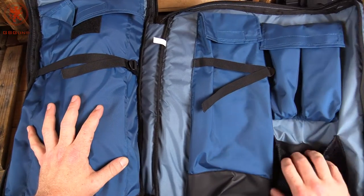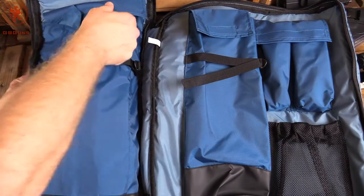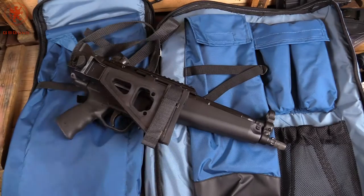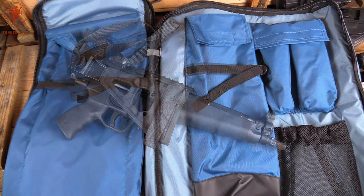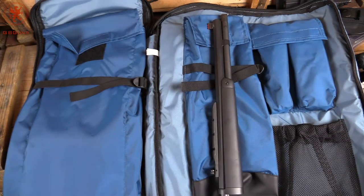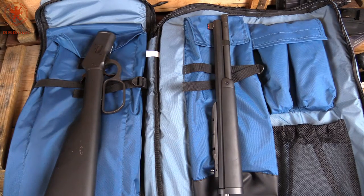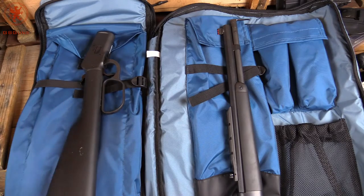There's a big mesh pocket with magazine loops inside it and straps for tightening things down. It fit the Zenith Z5RS with a folding stock just fine — plenty handy. You could also fit other guns just as easily. For example, the Alaskan 45 Colt takedown from Chiappa and Taylor's and Company fits perfectly. There's even room for an optic, which is great. It's a lightweight, compact, easy way to carry a gun to a shooting spot or hunting spot.